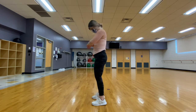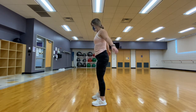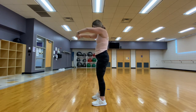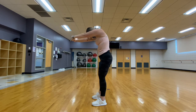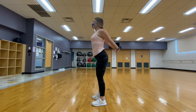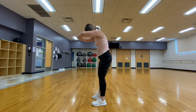Coming back to a standing position, we are going to stretch our back and our chest. Interlocking our fingers forward, we are going to press away, allowing our shoulder blades to open up. We are then going to take our fingers and lace them behind us while pushing our chest away. We are going to do this for a couple of reps.